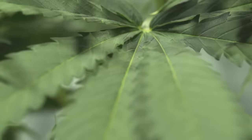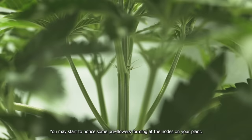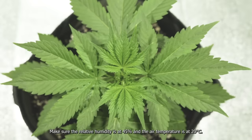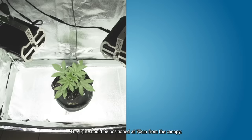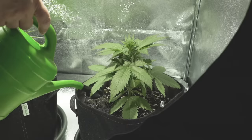Week 4: late vegetative phase. Your plant will be nearing the beginning of the flowering stage and you may start to notice some pre-flowers forming at the nodes. Make sure the relative humidity is at 45% and the air temperature is at 20 degrees Celsius. The light should be positioned at 70 centimeters from the canopy. Your plants now need around half a liter of water per 24 hours, and you can feed them twice a week with Easy Grow.